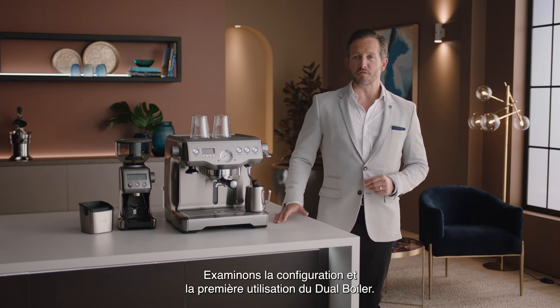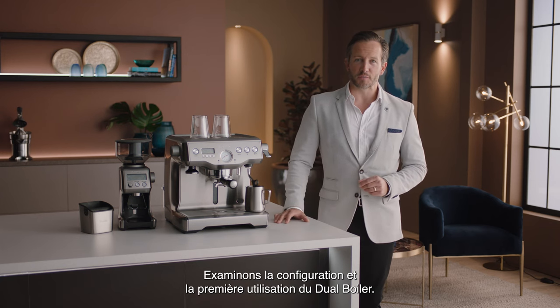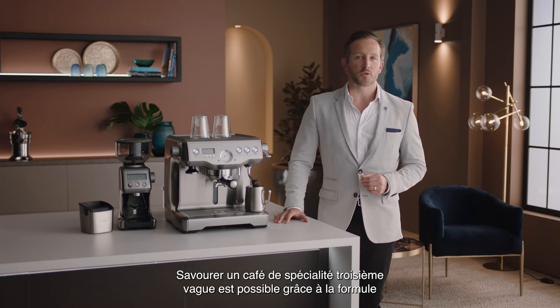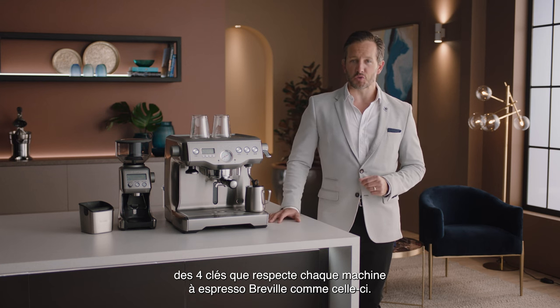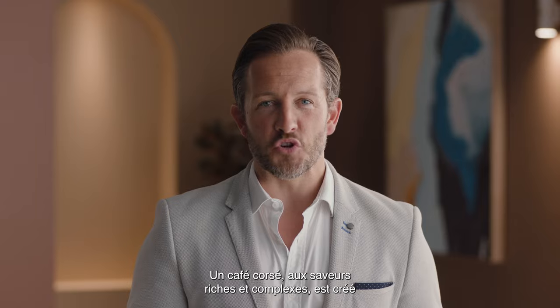Let's take a look at the setup and first use of the Dual Boiler. Enjoying third wave specialty coffee is made possible using the four keys formula found inside every Breville espresso machine.